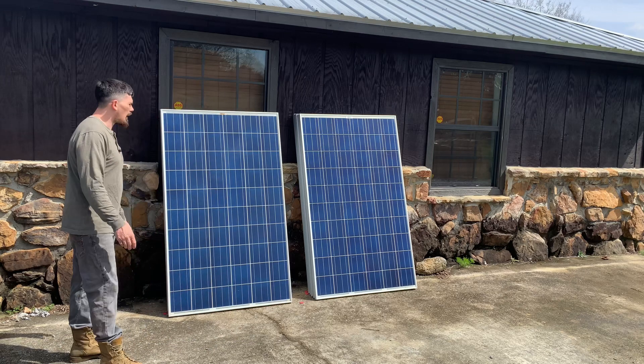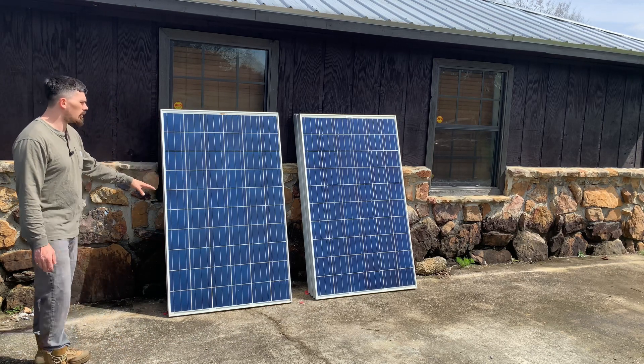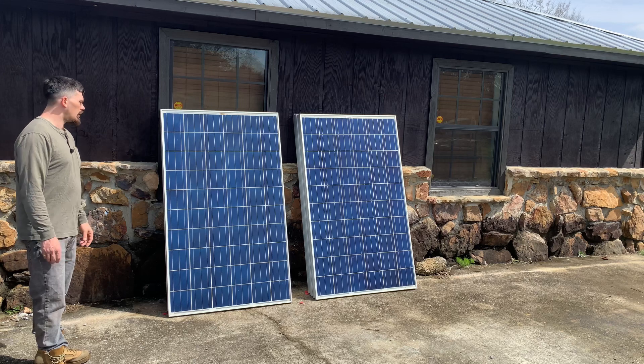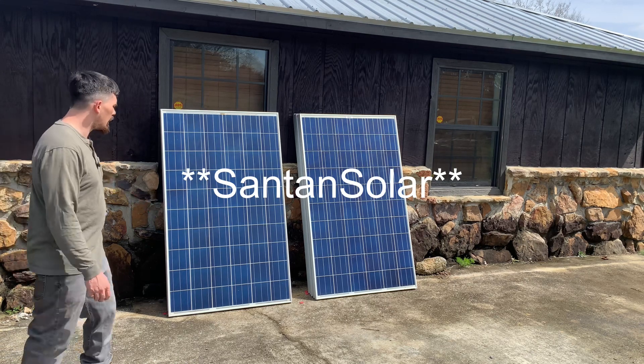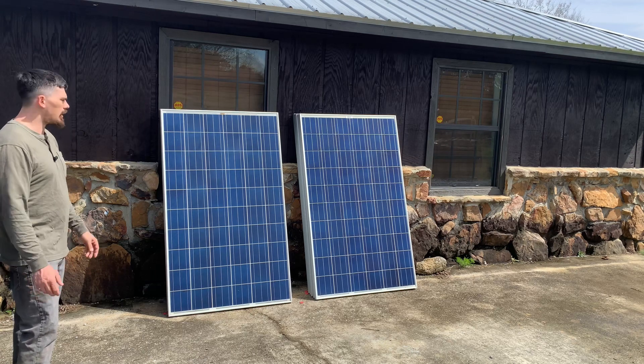Alright guys, I recently ordered 10 of these 250 watt solar panels from Suntan Solar and they were like $65 a piece plus freight shipping.